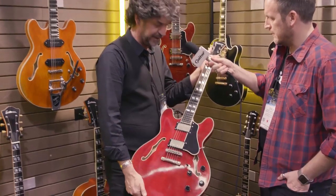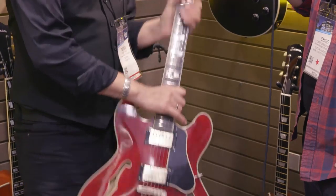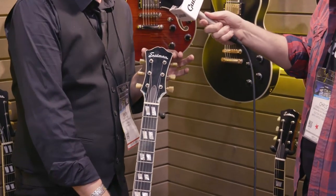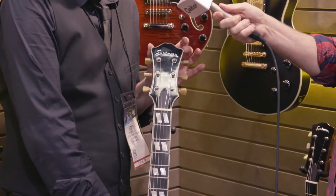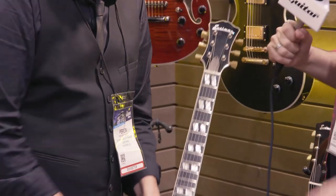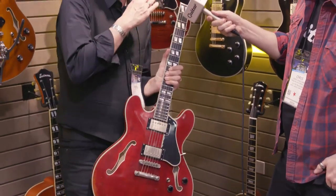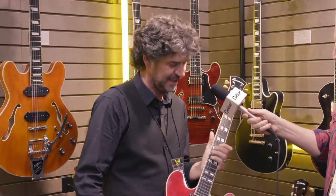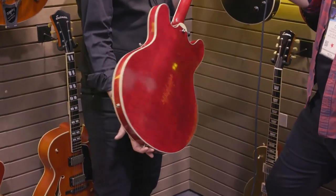Here we have the T-59 with two Seymour Duncan Antiquity humbuckers. We also changed the design of the headstock — it's a little smaller than the original, a little more delicate, and a little more in tune with the rest of the body. It also changes the string path slightly. This headstock will be slowly phased in. We thought you always need to move forward and change things up — so again, the T-59.